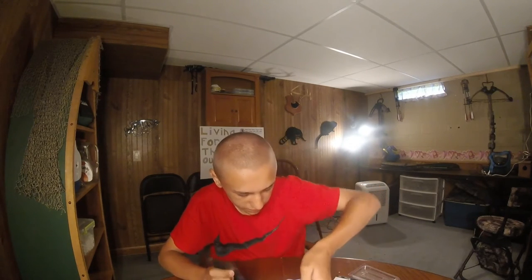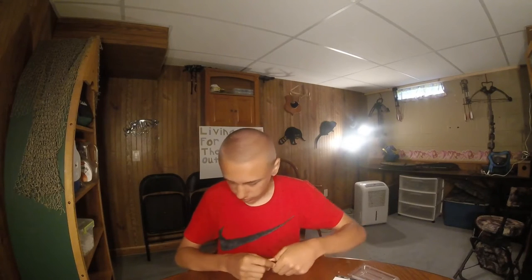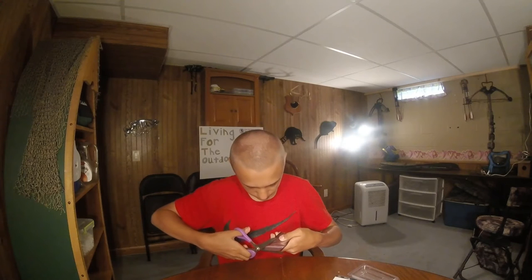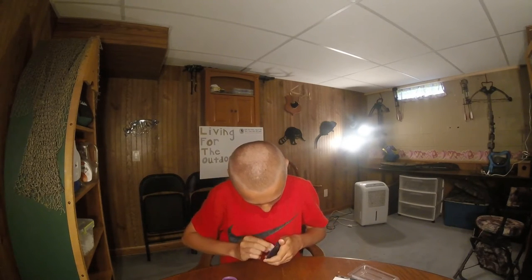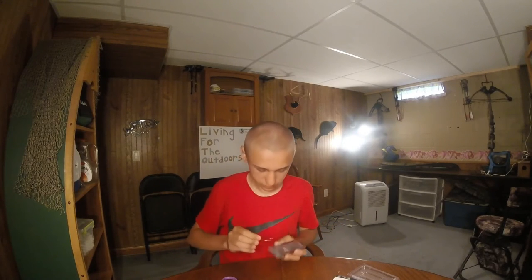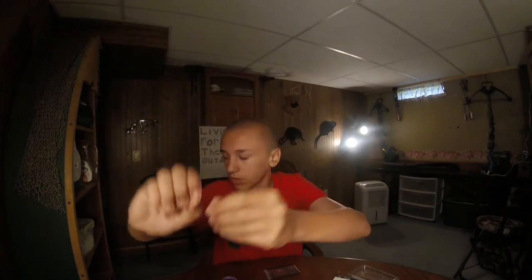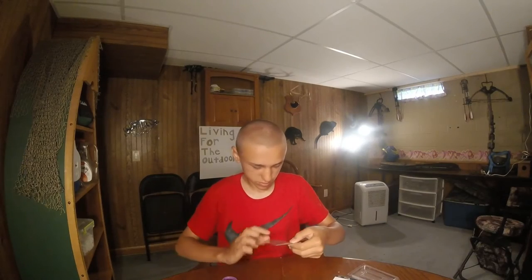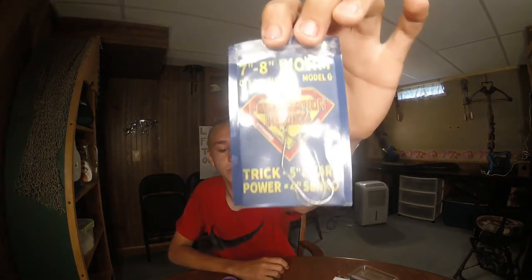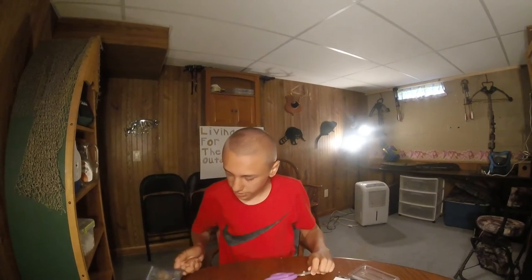And I think this is the last thing in here. These are called G-hooks — you guys probably ought to know what these are. $1.60 for a 2-pack. This is what they are — you'd probably put them on there. They're see-through. I'll have to do something with my lighting next time. This goes for $1.60 for a 2-pack and $3.99 for a 5-pack.